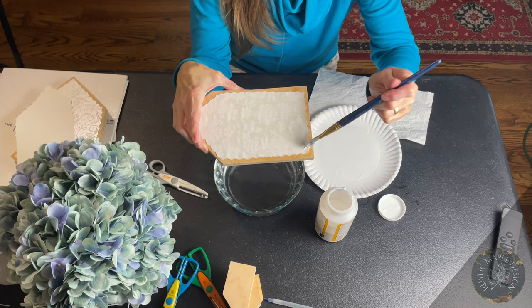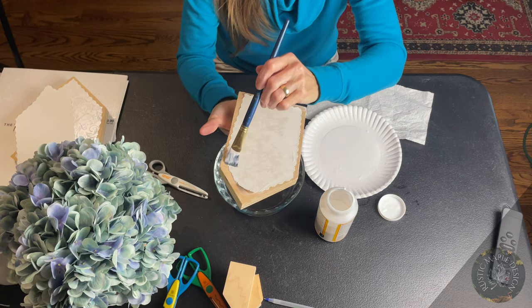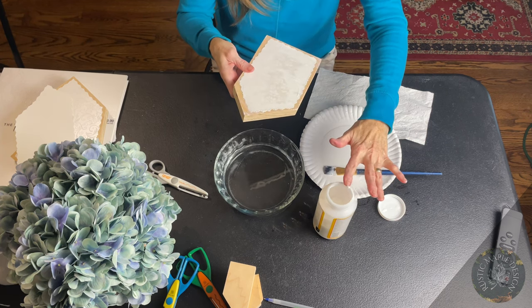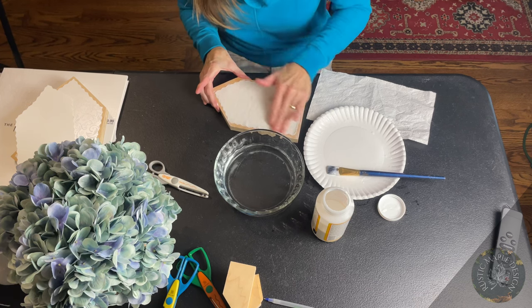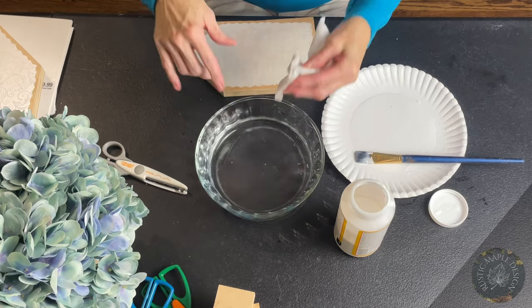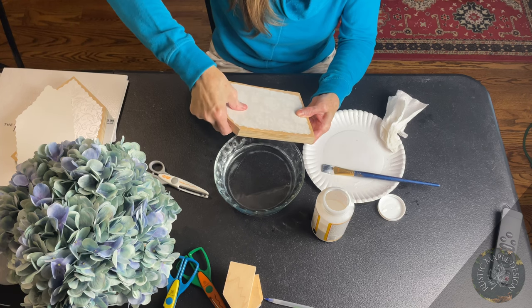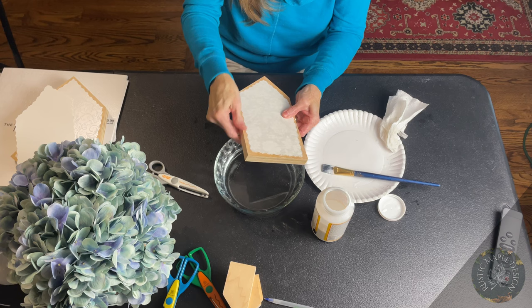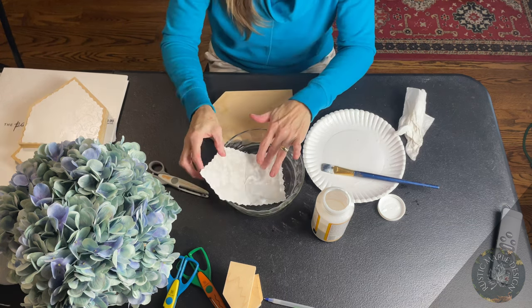I like to go along the edges of the entire project and put some extra glue — it can't hurt. There are always places that you miss. Once I've done that, get all the extra bubbles out, push all the edges down, and look in all different directions in the light to make sure the air bubbles are out. I've never put Mod Podge paper on anything without having air bubbles — if someone has, put it in the comments! Just use a damp paper towel to get all the excess glue off, and be gentle so you don't rip the paper.